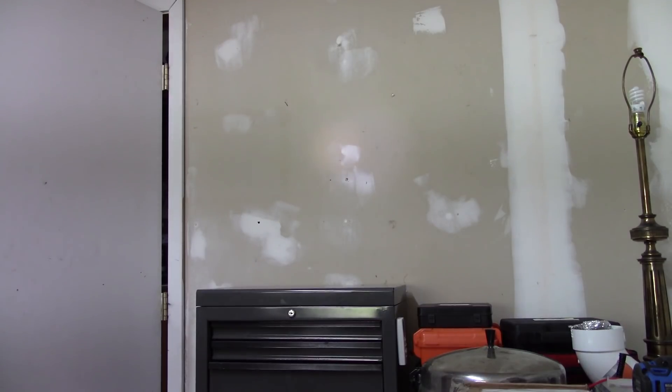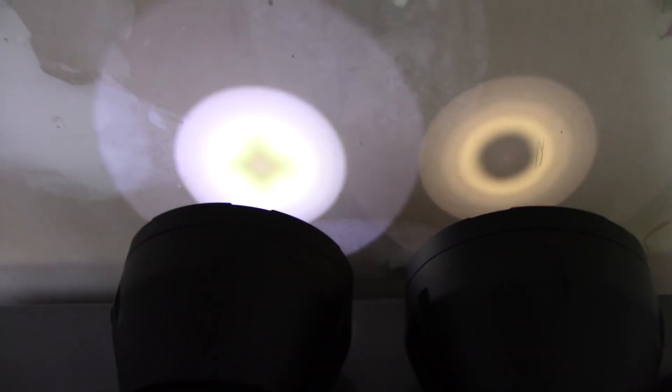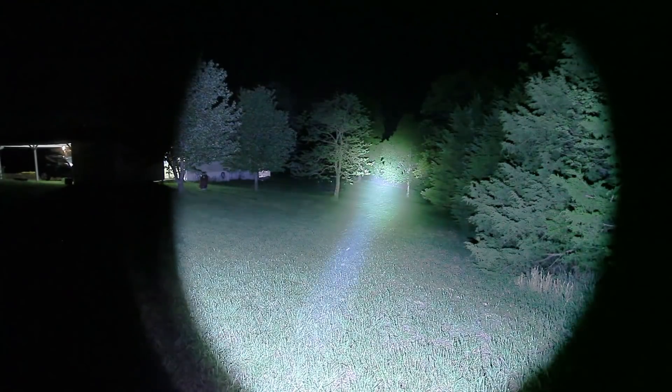On the right we have our XHP 35 High, and on the left the XHP 70.2. First up, our neutral white XHP 35 High Intensity. Now our upgraded XHP 70.2.